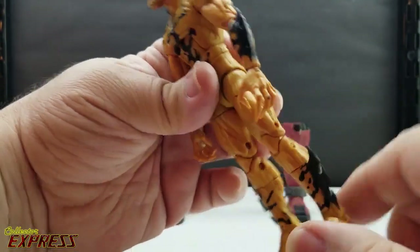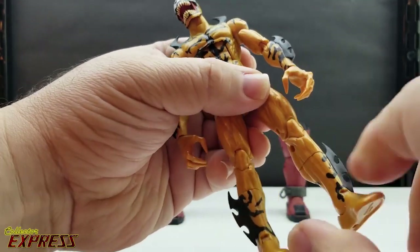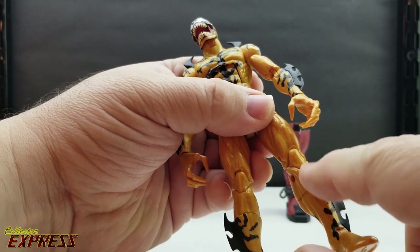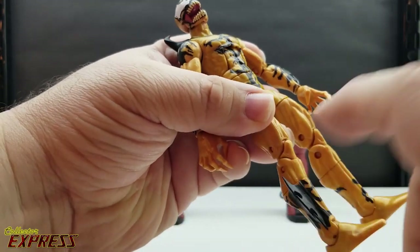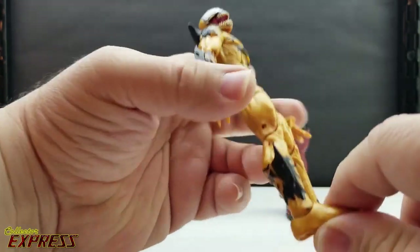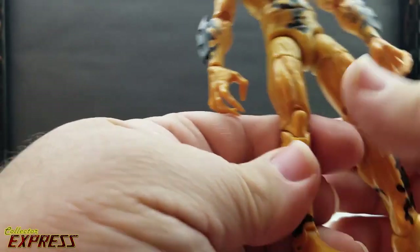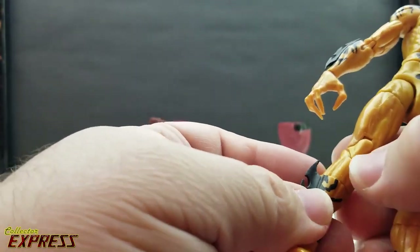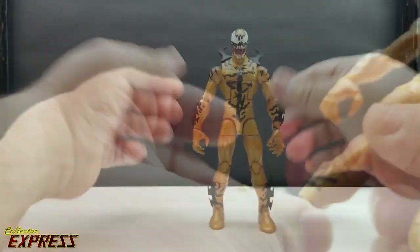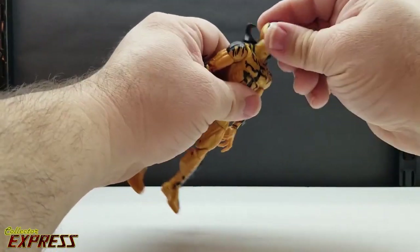One thing I would have liked is for some of these black lines to come up onto the lower legs a little bit — they stop abruptly at the boot cut. I hate boot cut on a nude-style plain leg. I wish they would have just made new legs without the boot cut. Actually, these lower legs may be new sculpts with the tendrils — if they're going to do that, why not just make whole new lower legs without the weird boot cut?